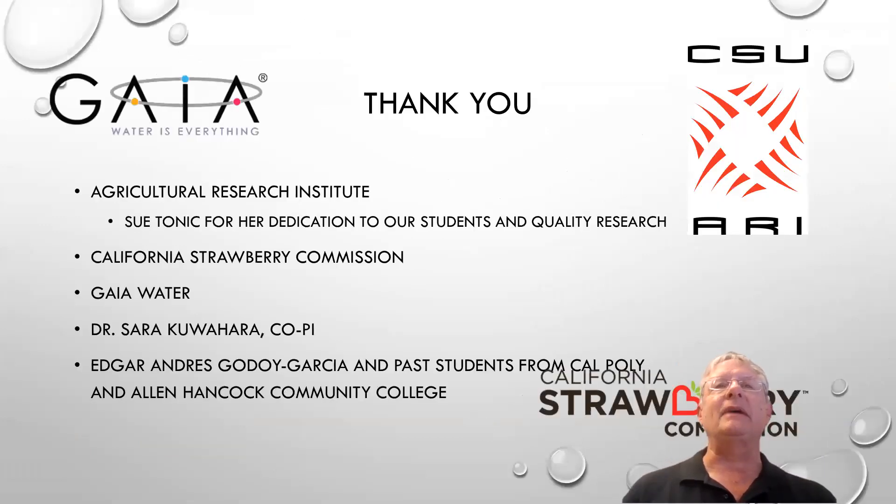I would like to start by thanking ARI for its funding, and the California Strawberry Commission for their funding, and also for the support of Gaia Water for providing the equipment to help us with this research. I'd also like to put out a special thanks to Sue Tonick for her dedication to our students and quality of research.